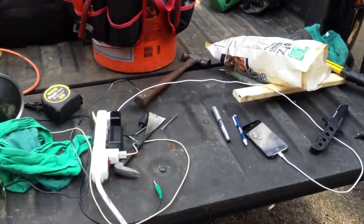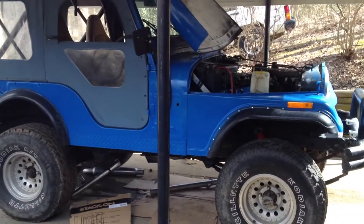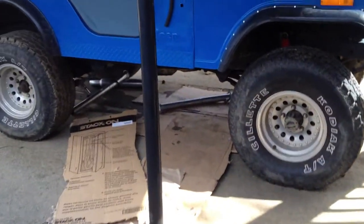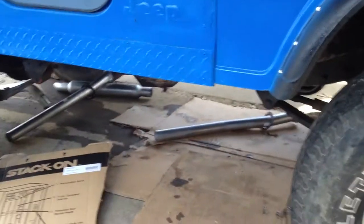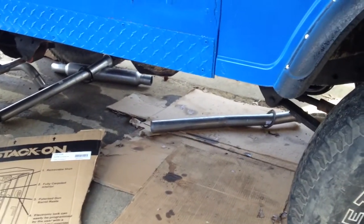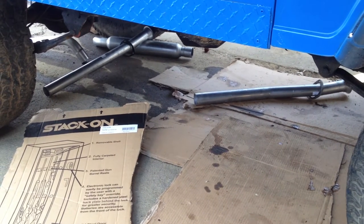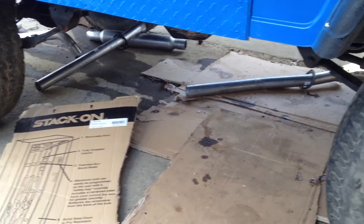All right YouTube, been working on the CJ5 today — it's Saturday the 15th. Just been messing with the headers today, about to start messing with the exhaust tailpipes. They're gonna be a pain, I know. The front engine headers are all complete.